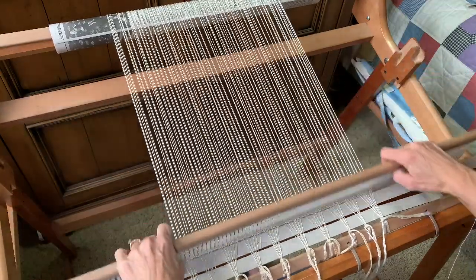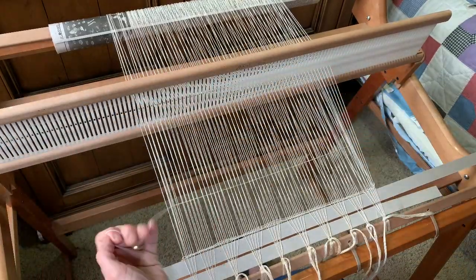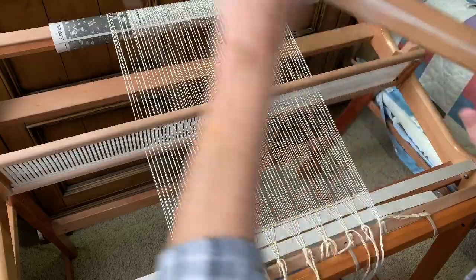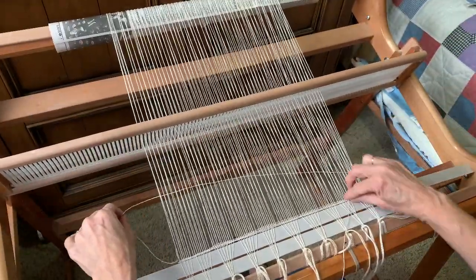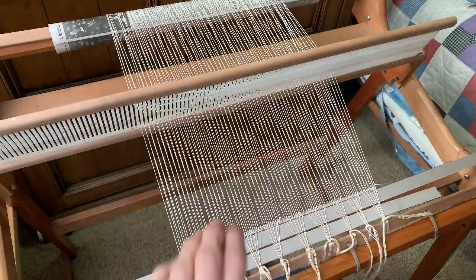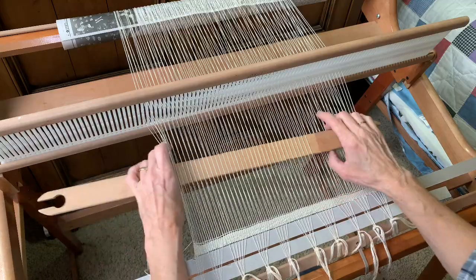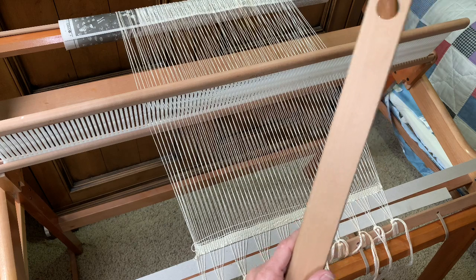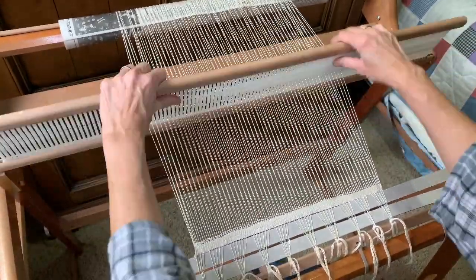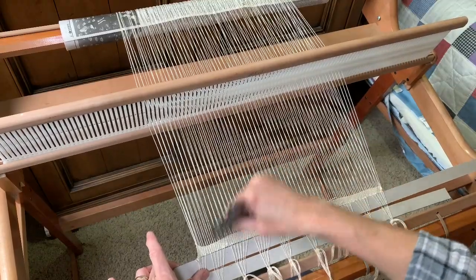I'm going to work like that until I've used up all of that thread that I wound onto this shuttle. Finishing up with my selvedge here — I'd like my string to end in the middle, not at the edge, so I'm going to trim it right there. One thing I like to use to tighten these threads is a comb like this — I just push down on those threads and make sure they're together.